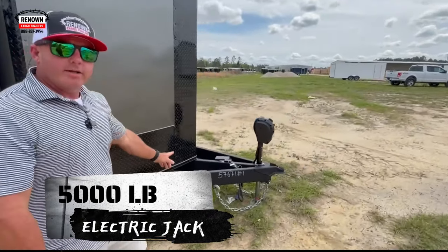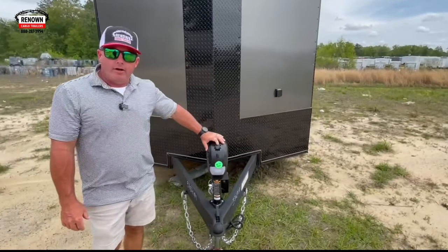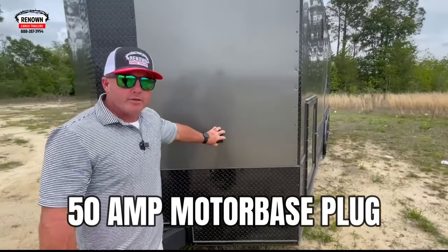On the front of the trailer we've got a 5,000 pound electric jack — this 12-volt jack — as well as an extended tongue wired to the battery. Just let it up or let it down, no more cranking on the elbows when things are too heavy to crank.